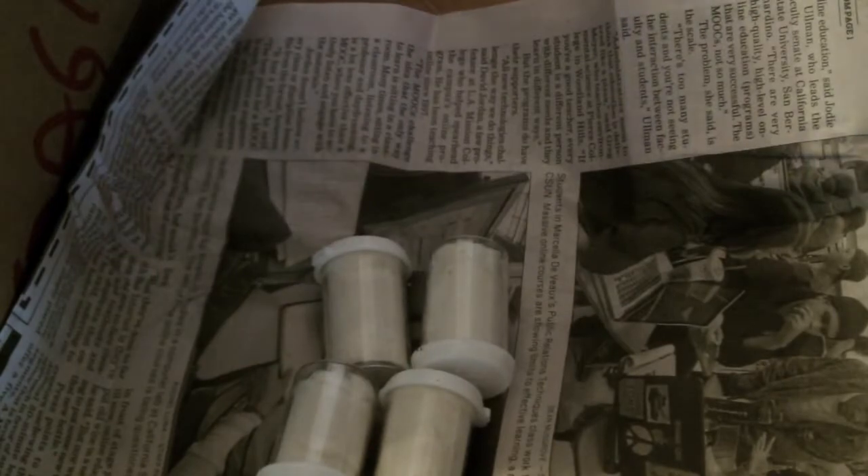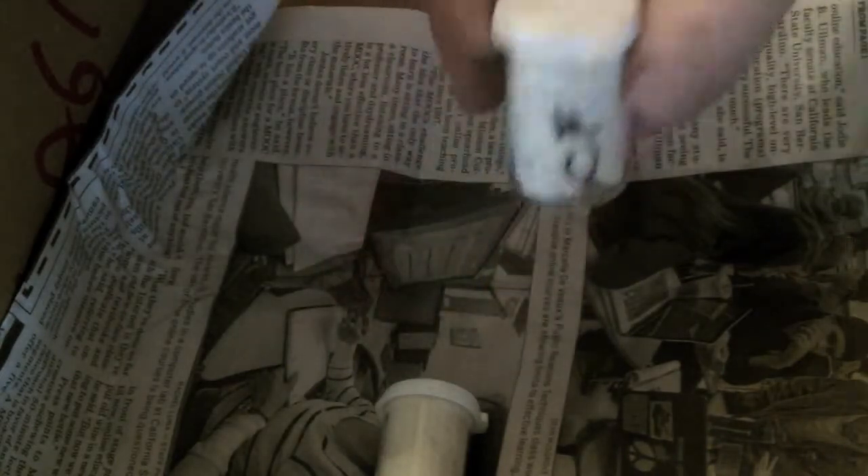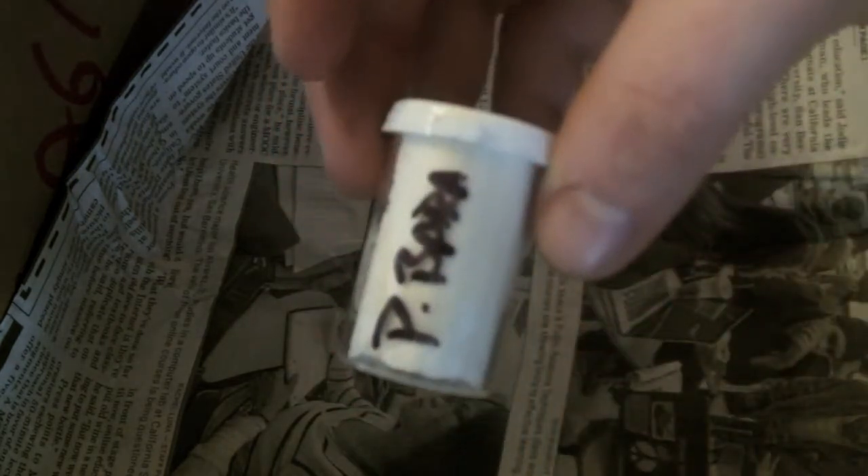Yes, these are the tarantulas for my birthday — my birthday was actually yesterday and I ordered them on Sunday. So what we have here: we have a P. ruffilata, we have a P. irminia which just molted a couple days ago — this was the freebie since I spent over a hundred dollars — we have a C. fasciatum, and a P. ivara. So those are the four that I got.